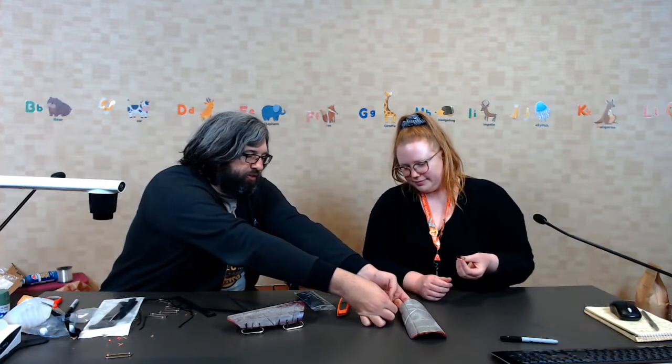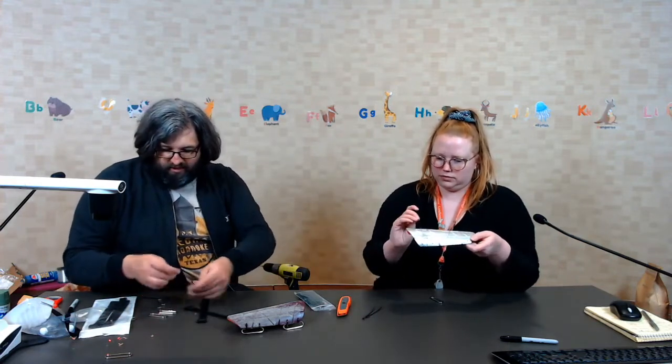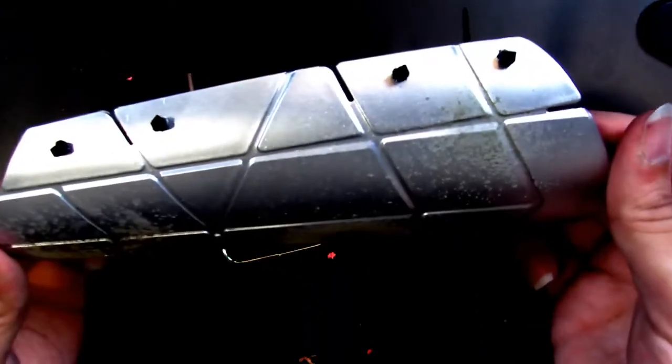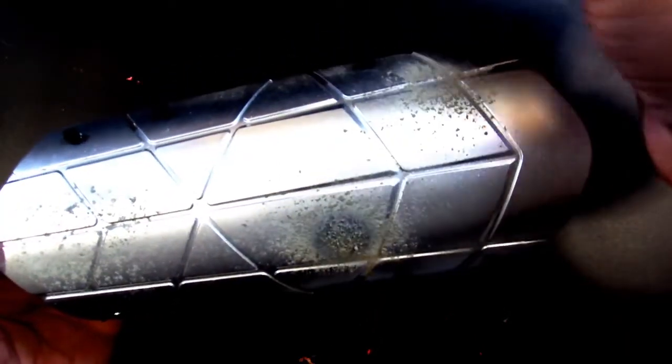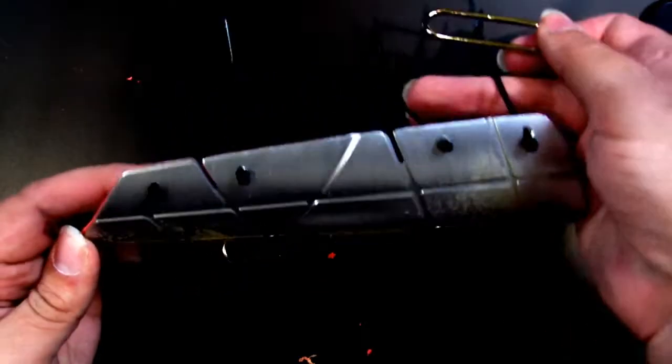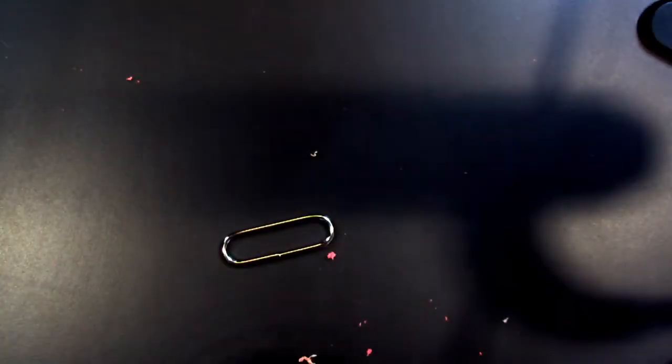What we're going to use next is our zip ties. For each hole you'll want to stick a zip tie through - you'll need a total of eight of them. The cool part is that the holes will actually keep the zip ties in mostly. From there, what you're going to need to do is take one of the brackets and loop it through two of them, then zip tie it closed - which is exactly what you're supposed to do.